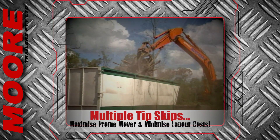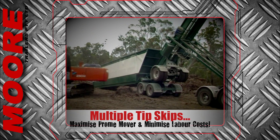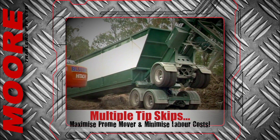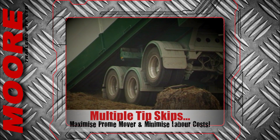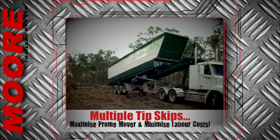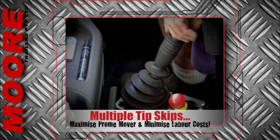With multiple tip-skips, the innovative contractor can maximise their prime-mover investment whilst minimising their labour costs. Simply drop the empty, pick up the full skip and there it is — another paying cycle. No waste, no downtime, no loss of productivity.